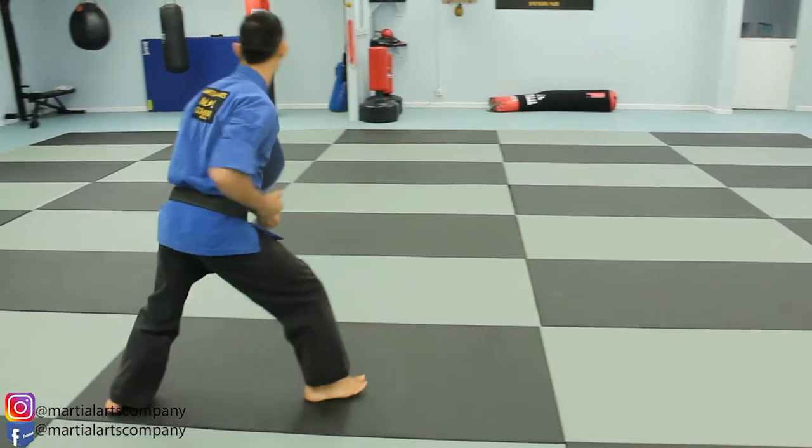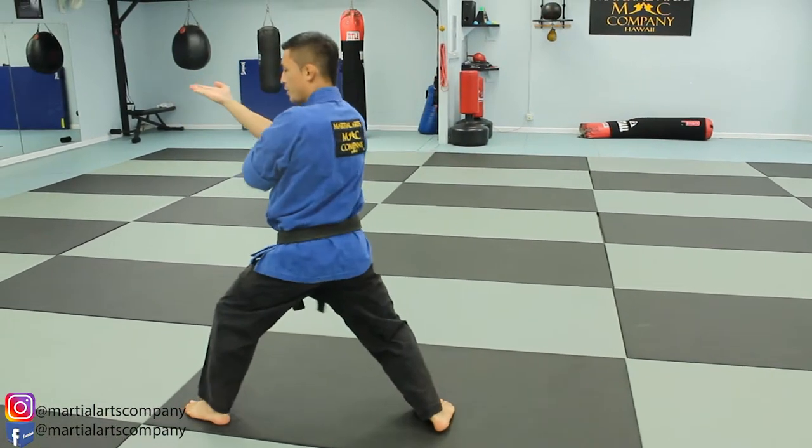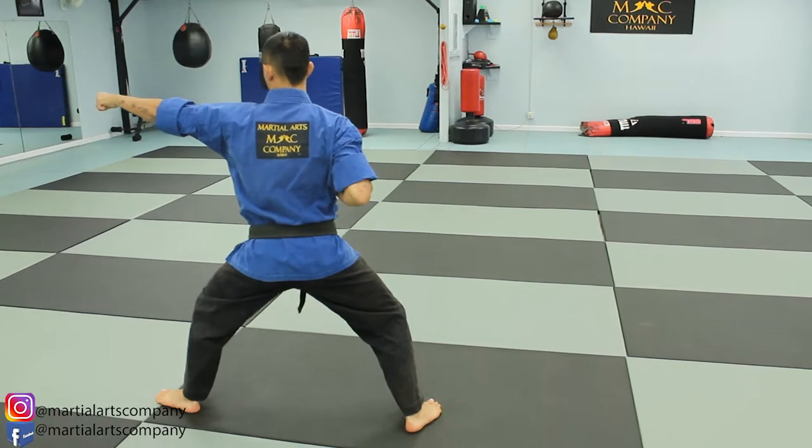Left leg comes around — just like the beginning. Twin forearm block. Inward knife hand strike. Lunge punch and a fixed L stance.